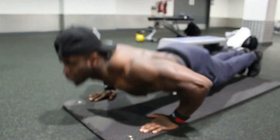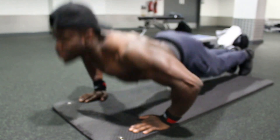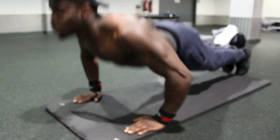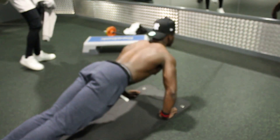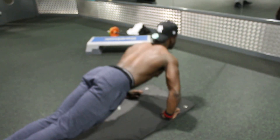Alright, so the first exercise is normal push-ups. This focuses mainly on your chest. Have your hands parallel, make sure you come down slowly, hold it for a couple seconds, and push yourself back up. And that's normal push-ups.